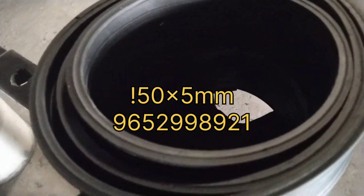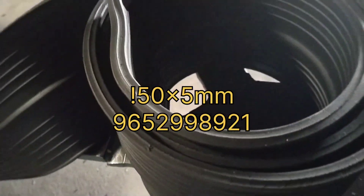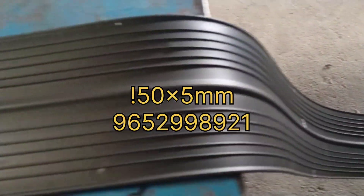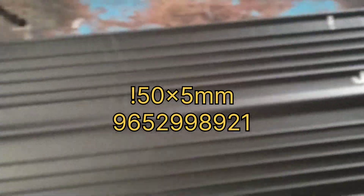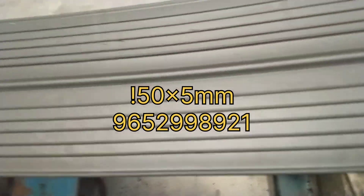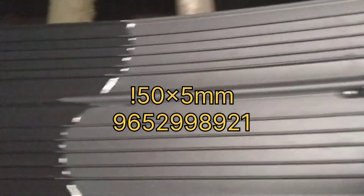PVC Water Stopper by Sandhya Flex. Welding: how to do PVC Water Stopper welding. Once the heater has reached the right temperature, carefully bring it into contact with the surface to be welded.